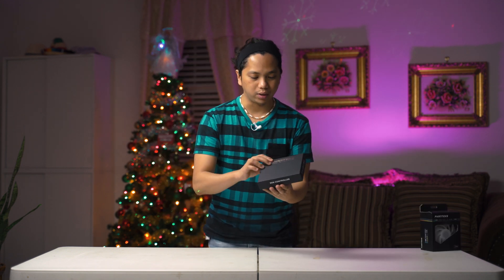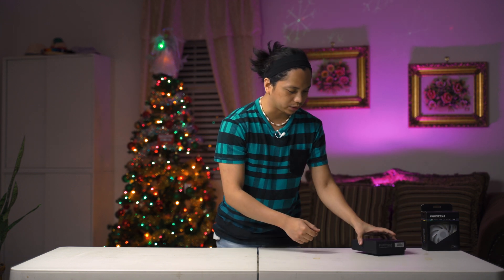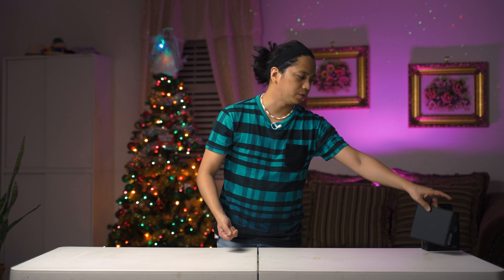We're going to supplement that with our Phanteks fan controller to make it easier. I want to control everything — I'm not going to use the controller included here. I'm going to control everything through the motherboard. That's why we have the Phanteks universal controller.